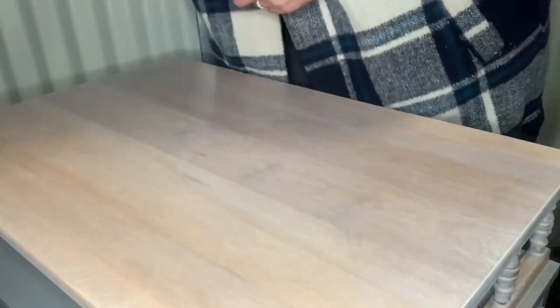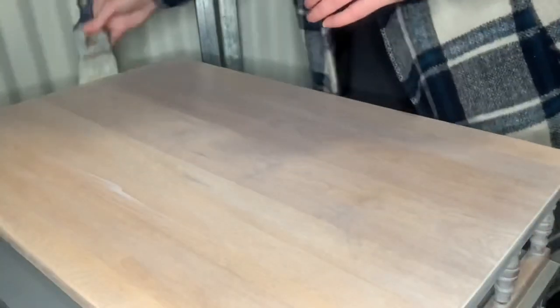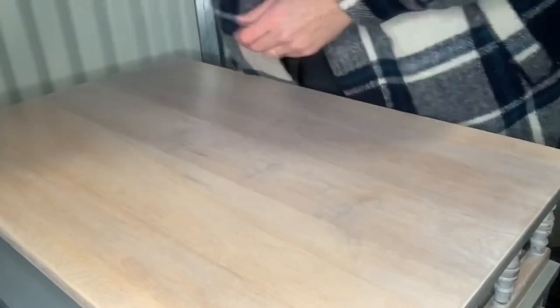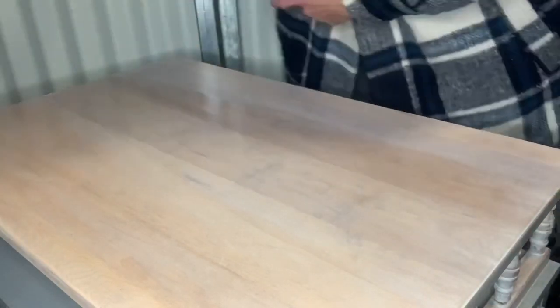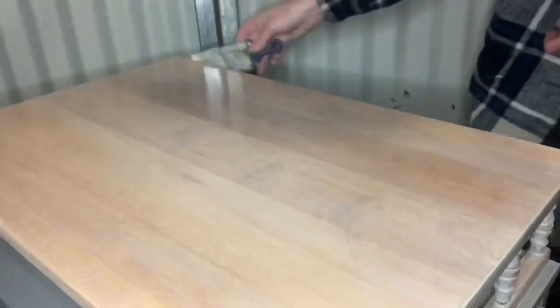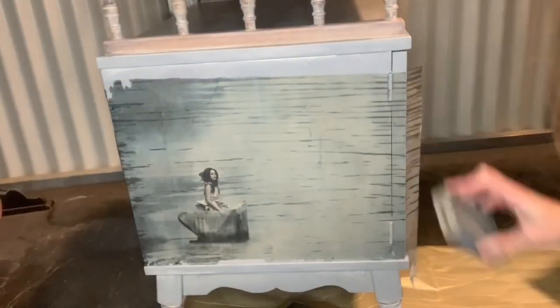I'll let that dry and then fix the edges later. This top has been sitting for about three days before I go in and seal it with poly. Because it is actually walnut oil with pigments inside of it, you don't want to just use a water-based poly over the top right away — you'll have some issues with that. But if you let it dry fully and make sure that you have all the excess oil removed off the top, you can totally seal it with their water-based poly and it works fine.